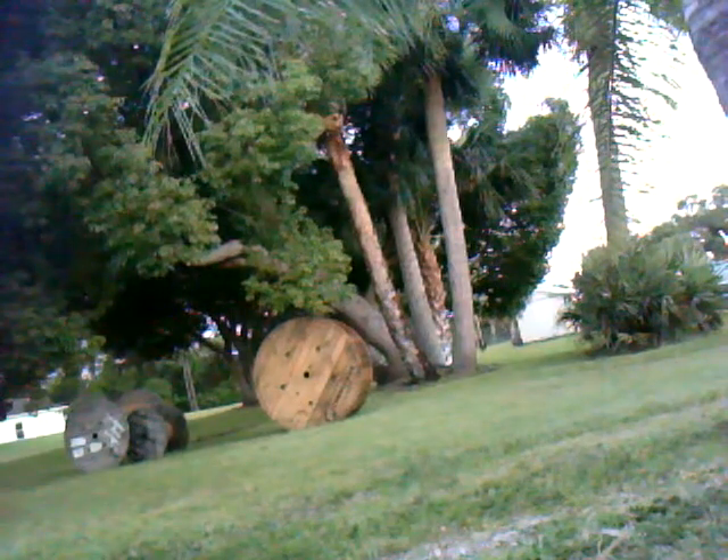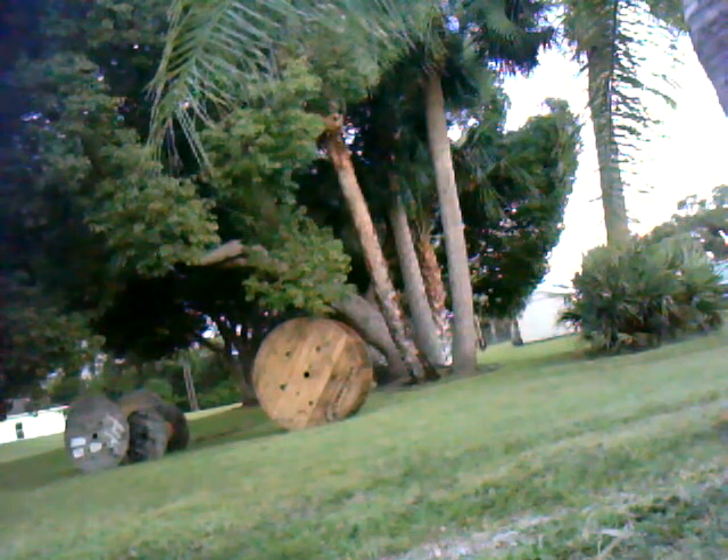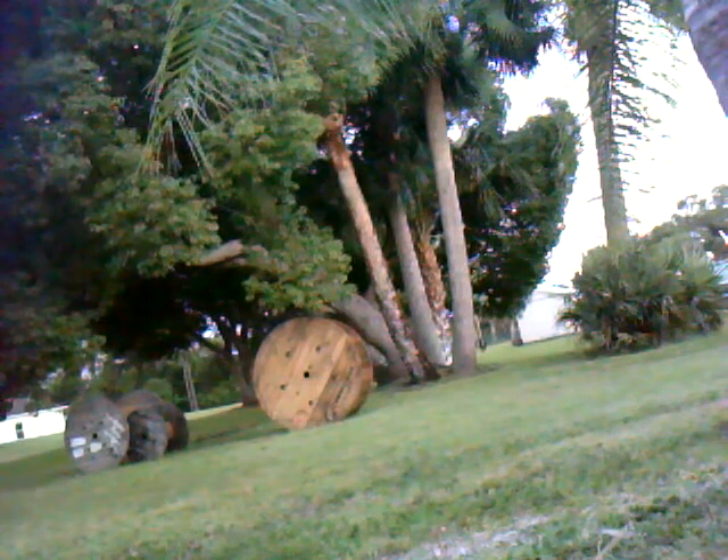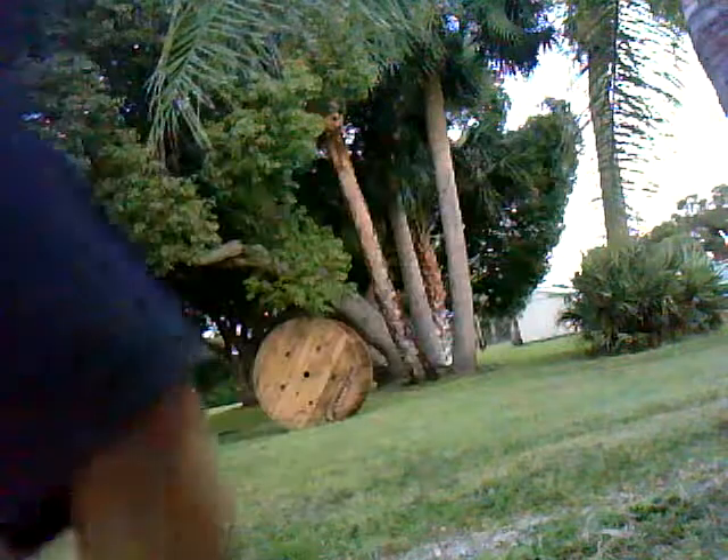I'll make sure it doesn't fall over. Alright, as you can see I hit it. Same spot again, except I'm going to use a smaller rock. Alright, that's another hit. And again, this rock — a little bit smaller.